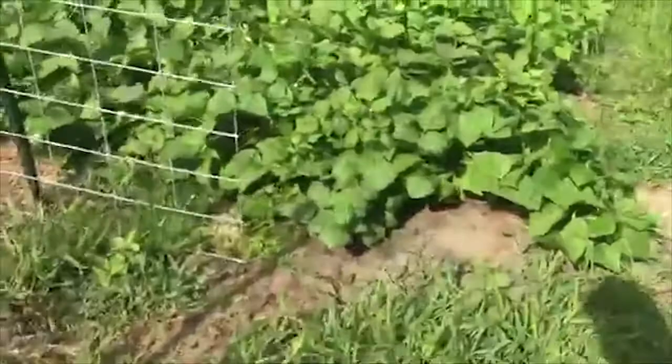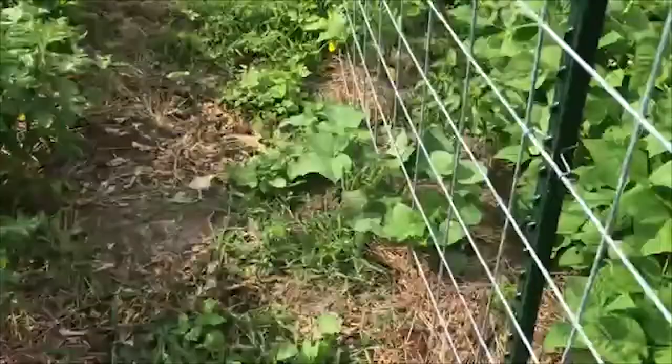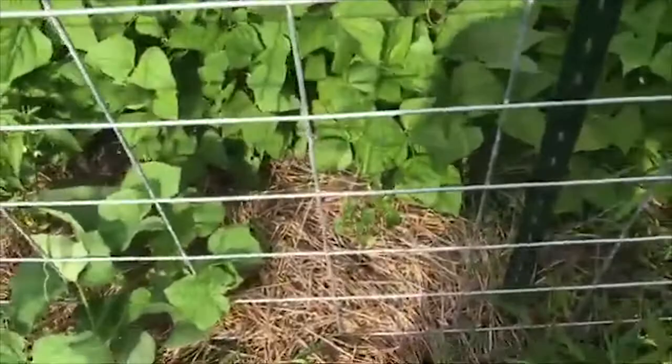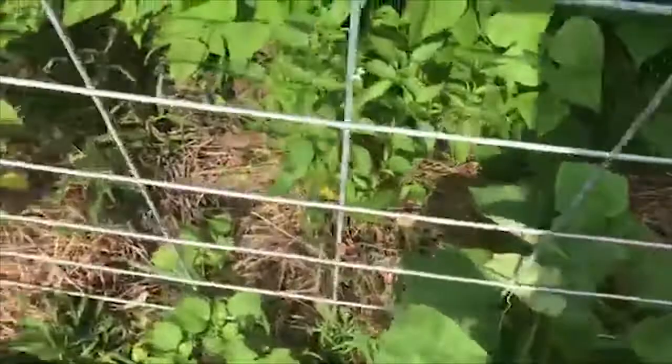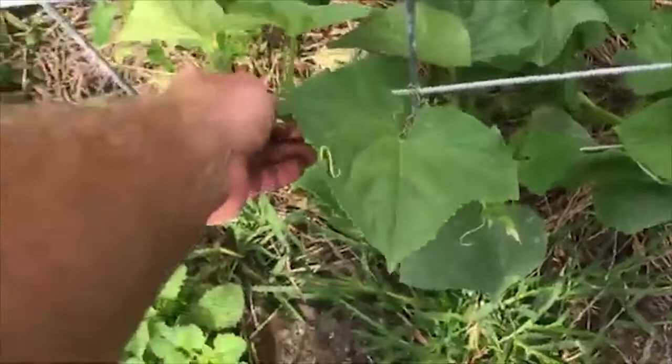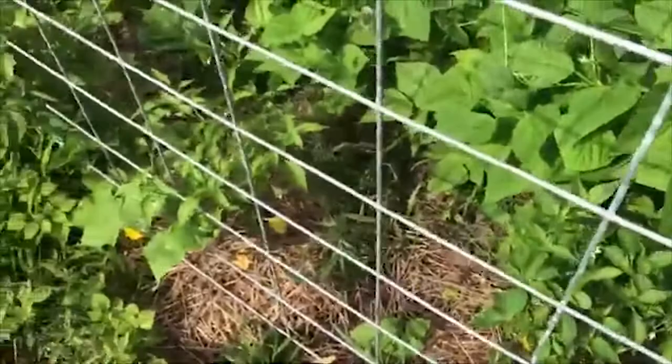After the tomatoes and peppers were established, I came through and planted my cucumbers — I could have done it the same day but I didn't. I planted cucumbers in between each tomato and pepper plant, at least until I ran out of seed. You can kind of see where things are missing. There's a pepper plant not doing great, then a cucumber, then more peppers toward the end of this row. We're now training the cucumbers up through the panels.